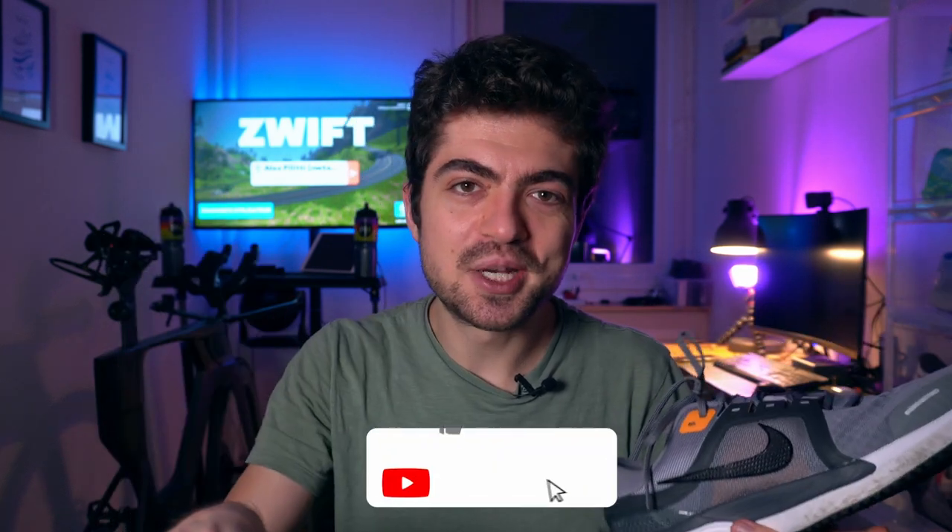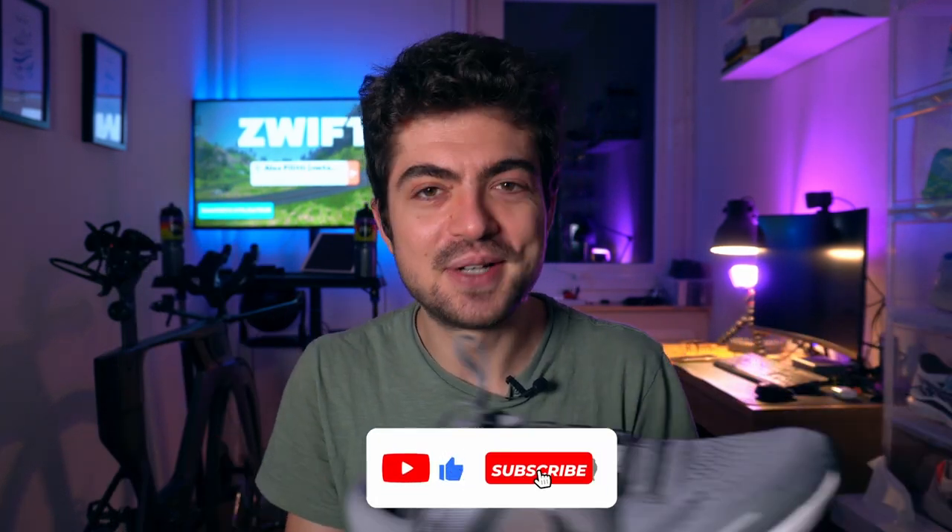You have the discount code on top4running, and it's also available at our US partner Road Runner Sports — I don't have a discount code there, but buying from them also helps the channel. Thank you for that. If you want to help the channel, just like the video and subscribe — it really helps. And thank you to everyone who recommended this shoe to me, both on and off the channel, and to top4running for sending it out so quickly.